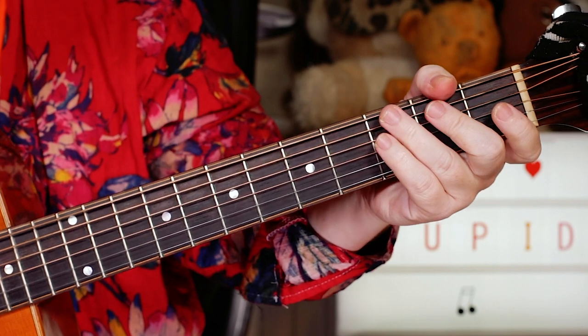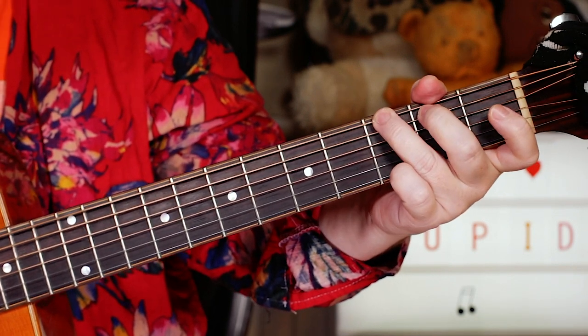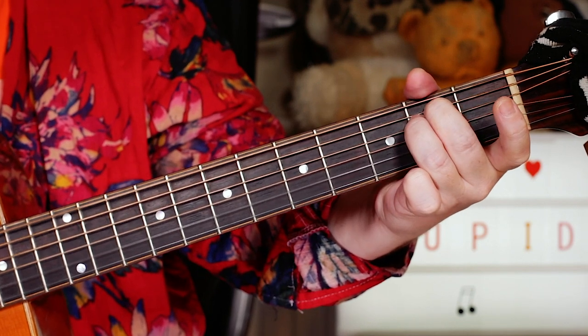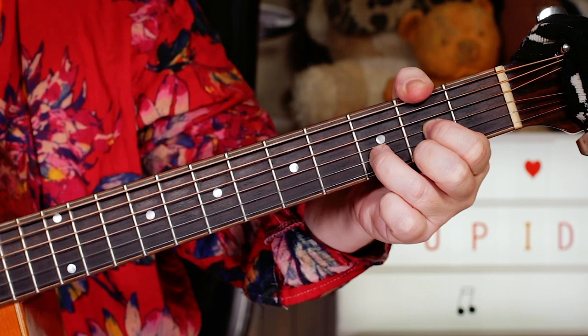Hey guitar buddies, that was Sam Cooke and Cupid — great one for beginners, just four chords, nice and easy open chords. We've got a G, an E minor, a C and a D.